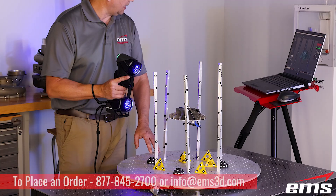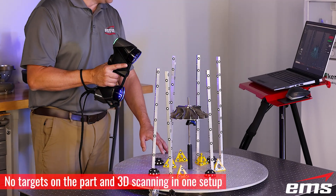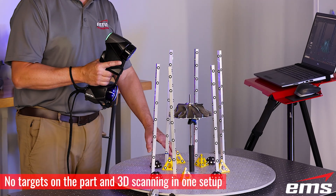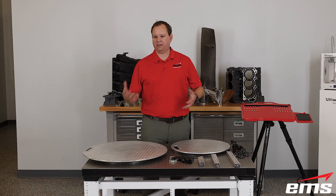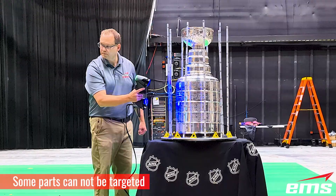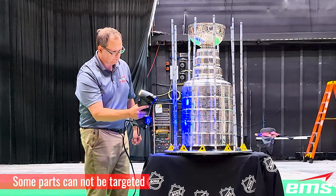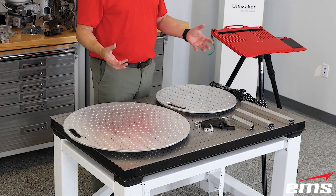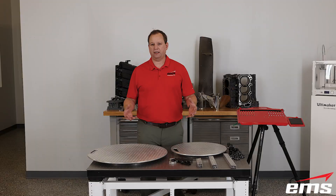If you've seen any of our videos, you may have noticed through the years we've been developing new and better ways of helping us do our 3D scanning — different tools to hold parts, for targeting, for our PC laptop, and things like that. We worked with a local manufacturer, iterated and changed things, and we've had such a demand from customers that we decided to partner up and put together kits we're now selling to anyone doing 3D scanning.